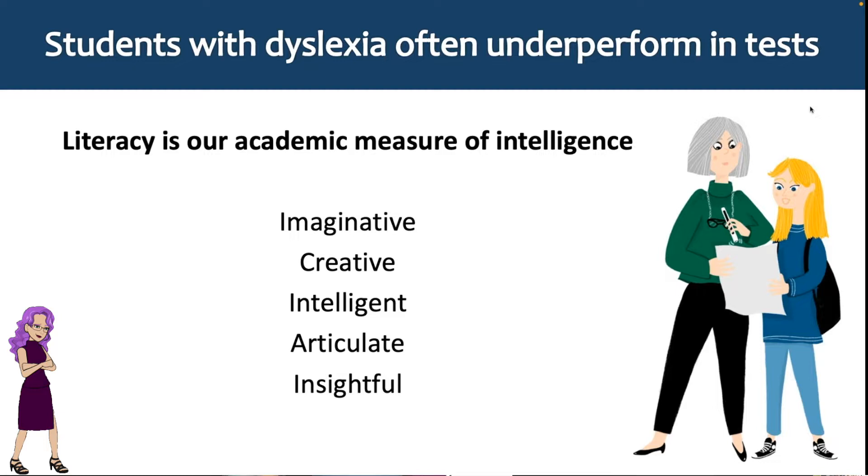Our dyslexic learners are really struggling big time at the moment - not only in schools but through life, because literacy is our measure of academic intelligence. The odds are always stacked against them because anxiety sits with them that they cannot access learning at the level others can. We know dyslexic learners have huge skills and are just as imaginative, creative, intelligent, and articulate as other students, and some of these skills accelerate because they rely on them so heavily.